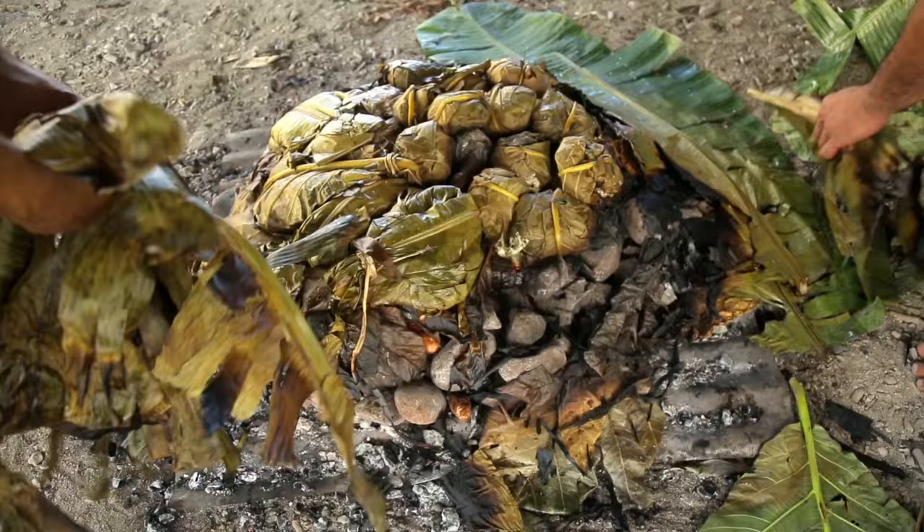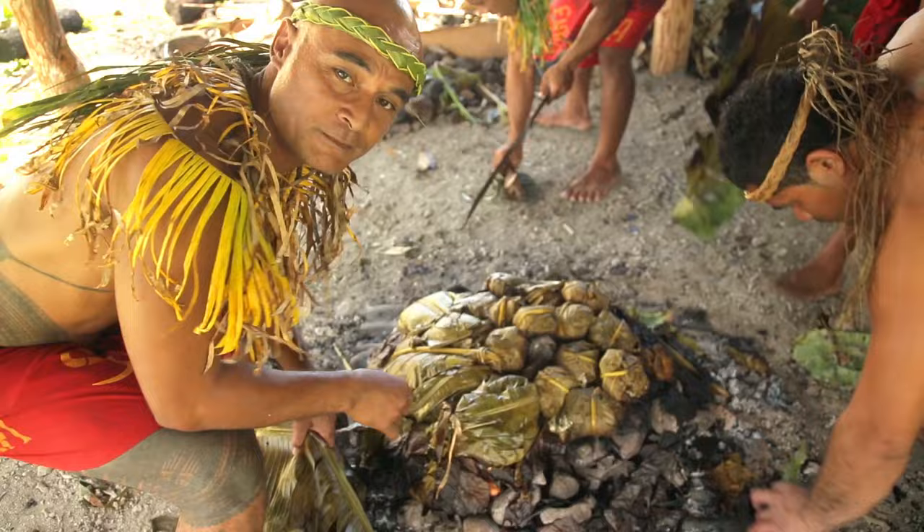Well, the way it looks, everything is cooked. I wish you could smell it from there. Right now — mmm — tasty!